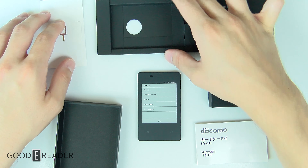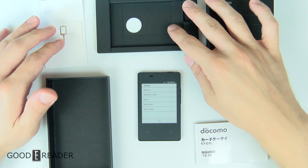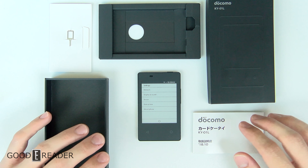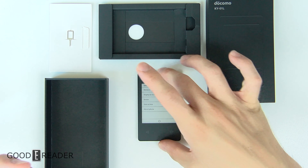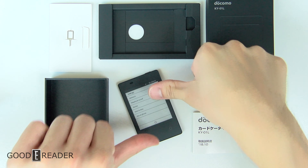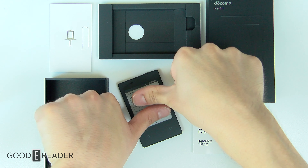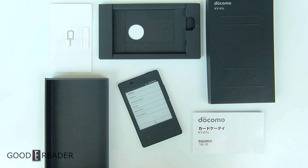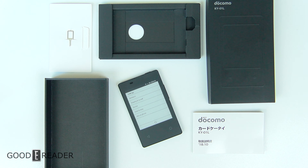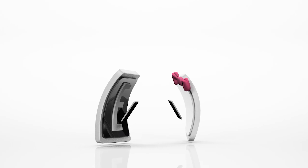We're also going to try to get some sort of business relationship with Kyocera where we can actually sell these to people. It's not a cell phone you're going to want to use day to day unless you don't like fast things — this is very slow and very limiting. The screen is about the size of two of my thumbs. It does have Wi-Fi and Bluetooth. This has been the unboxing of the Kyocera KY01L for goodereader.com — I'm Peter.